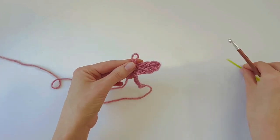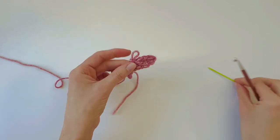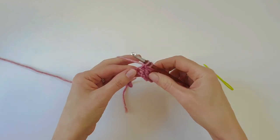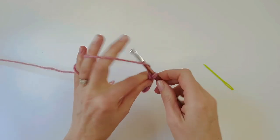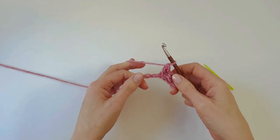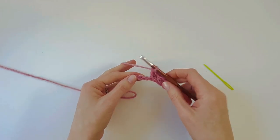Find our skipped chain again — there it is, that's where we want to insert our hook. Yarn over, insert into that skipped chain, push all the way through to the back, yarn over, pull up a loop, and complete the double crochet as normal. Continue repeating those two stitches all the way along the chain until one chain remains.